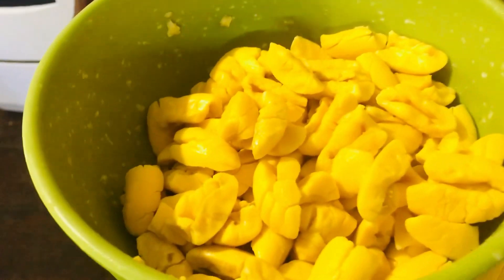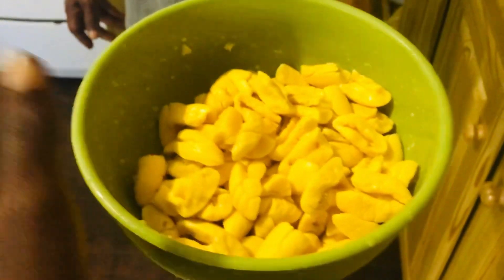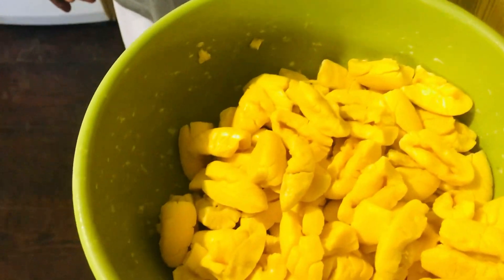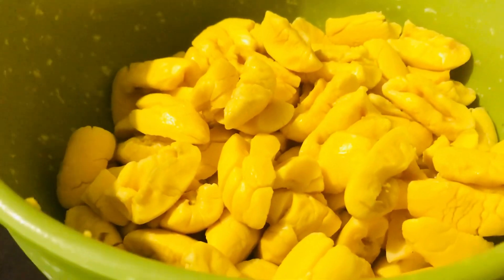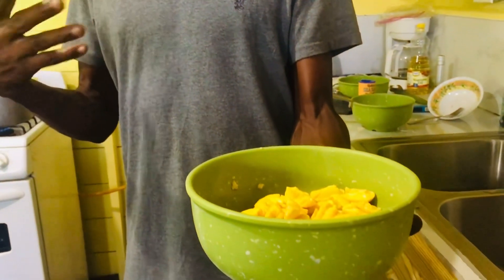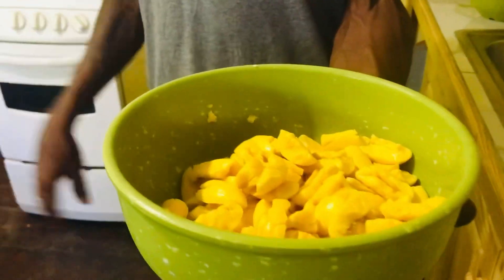Today we are focusing on these freshly opened ackee. We're going to prepare it for lunch — they're sweet, they're nice. Ackee is a good food for us, it's like a vegetable to me.